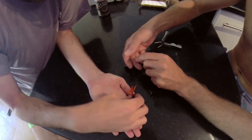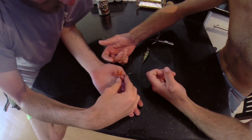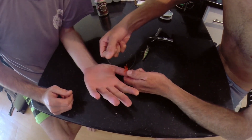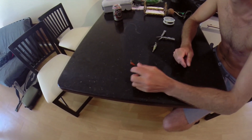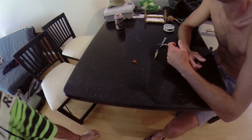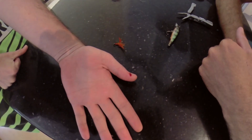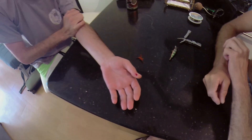Ready? One, two, three. Not as bad as I thought it was going to be, but still — don't get hooks in your hand in the first place.